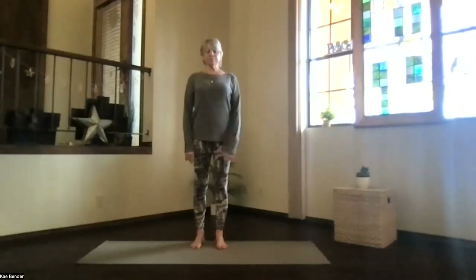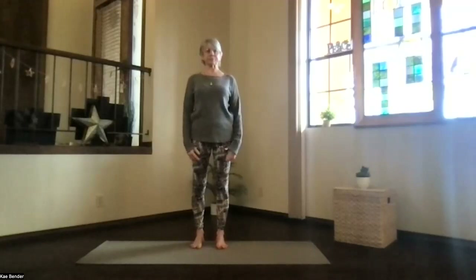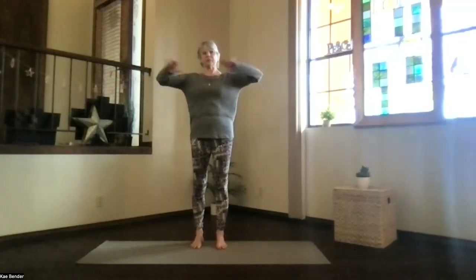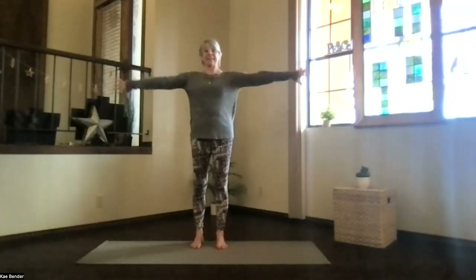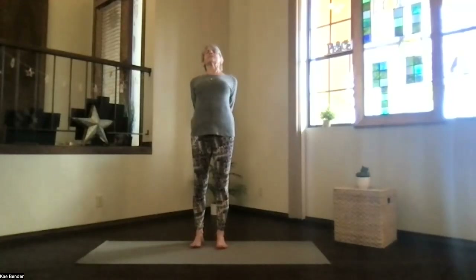Stretch your spine and breathe. Exhale any stress or tension, and then inhale, bring your arms to shoulder level for a warm-up stretch. Those fingertips out, hands to your heart, elbows back, feel the shoulders drop. Inhale out to the front and exhale clasp your hands behind you, press the hands to the floor, and lift your heart.